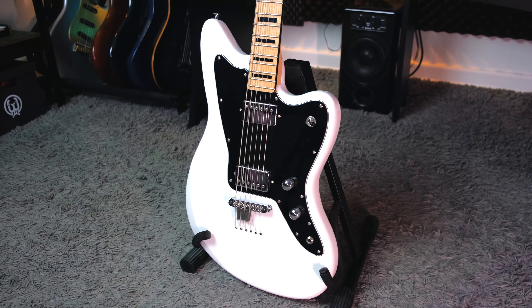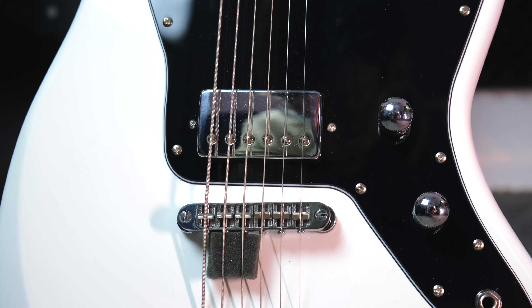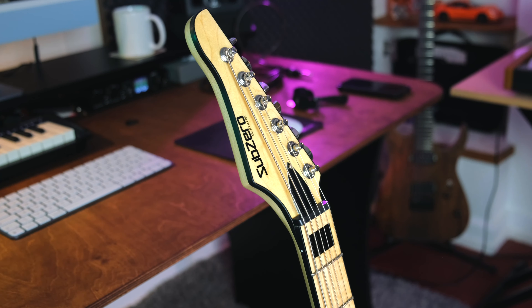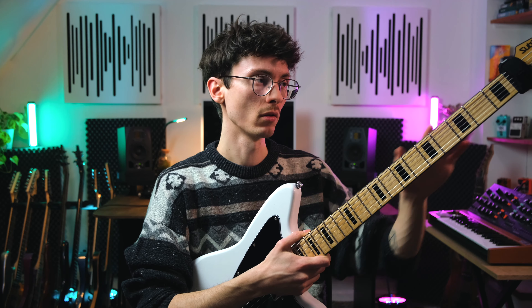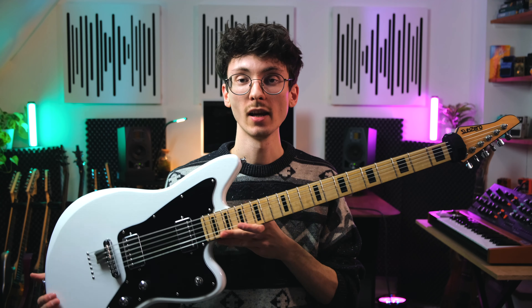Going over the specs: it's an alder body finished in polar white with a black pickguard — Jazzmaster-style shape. Master volume, master tone, a three-way switch, two humbuckers, and a tune-o-matic bridge. It has a reverse headstock, which we'll get to because it can cause problems finding the right strings. I think it's a plastic nut, 22 frets unfortunately — no 24 — on a maple neck and fretboard with plastic binding and black block inlays. That makes it feel a bit more boutique. It also has a 30-inch scale length, which is enormous — even for extended-scale guitars you could consider this a bass six.